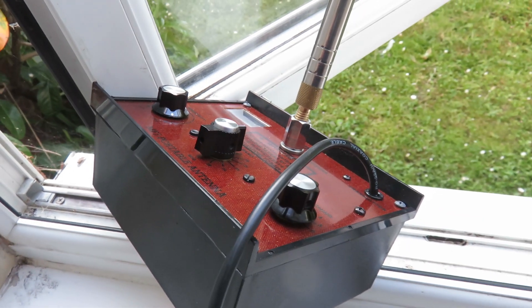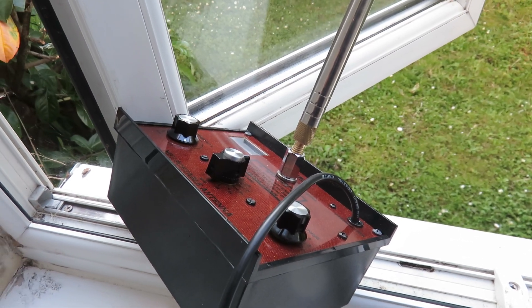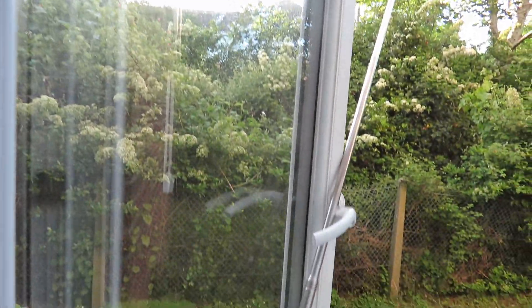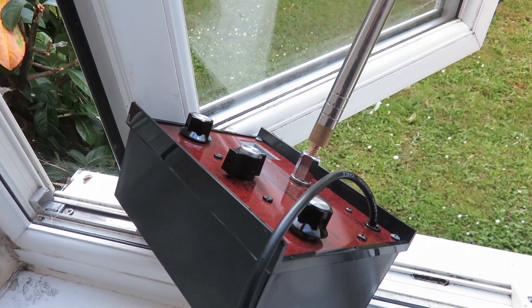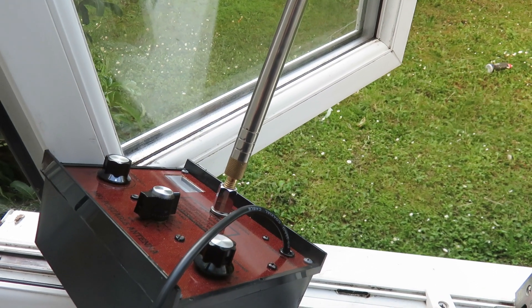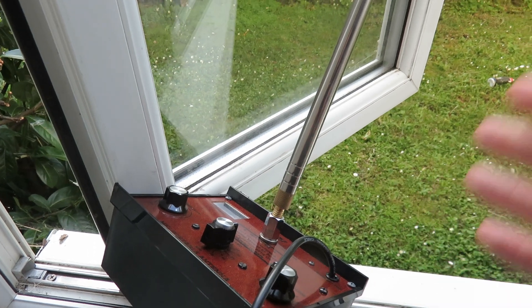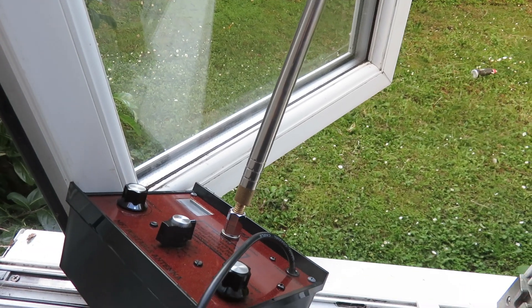This MFJ1621 has surprised me. If I can compare it to my loop antenna, the results are more or less sometimes the same. But because I can get more height with the whip antenna — whereas I have to hang the loop antenna on my window which is a bit low since I'm at ground floor height — I can have my signals heard more. The only downside is that the loop antenna receives better because it can reduce background noise, whereas with the telescopic antenna you're bound to get more noise and you cannot null or cancel those noises.